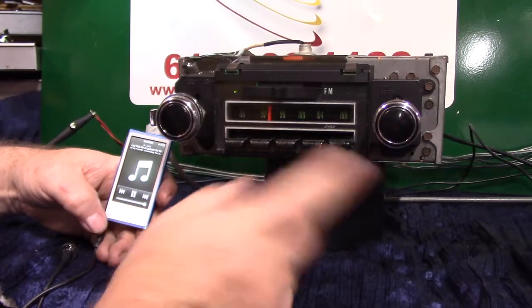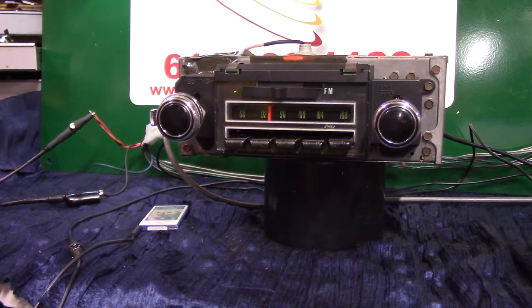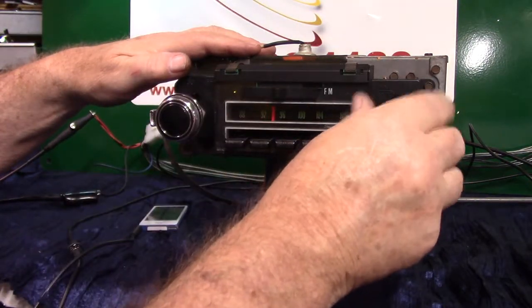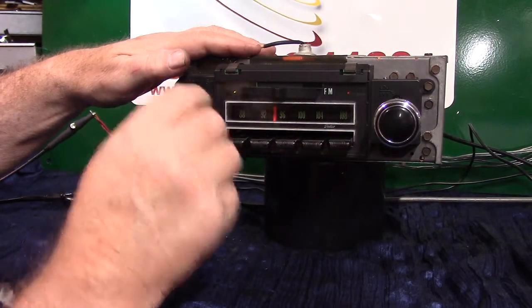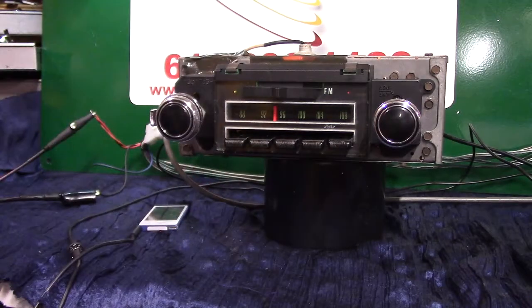Now you're on auxiliary in and the light will ring. To go back to radio, simply turn your device off. In 20 seconds the radio will automatically switch back over if you don't touch it. If you want to go quicker during that 20 seconds, just turn it off and right back on. We'll let it switch over — we're checking everything out and making sure it's right before we package it up and ship it out. There it is, changed back. That's an original 1970 Chevelle SS AM/FM stereo — I appreciate you letting me do this for you, thank you.